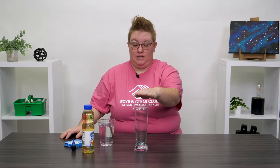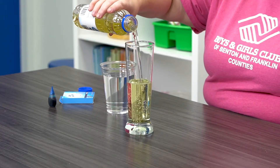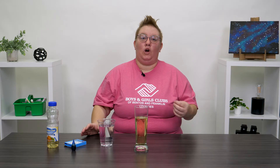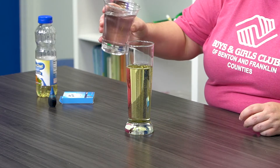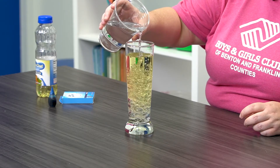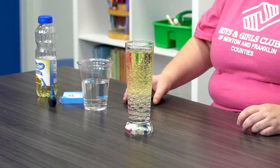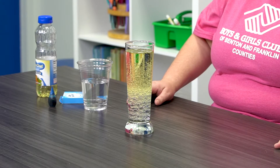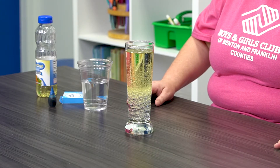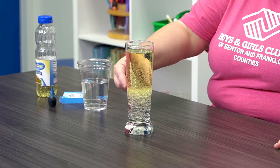I've got this really nice tall glass that I'm gonna fill up about two-thirds of the way up with vegetable oil. Next we're gonna add water, filling it up almost to the top but not quite — right about there. Now I'm gonna give it a second to settle. Do you guys notice anything that's already starting to happen?